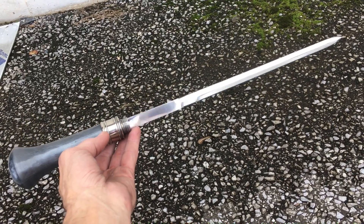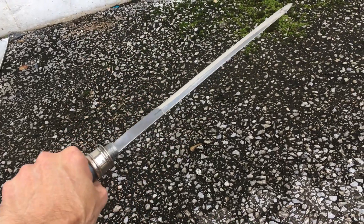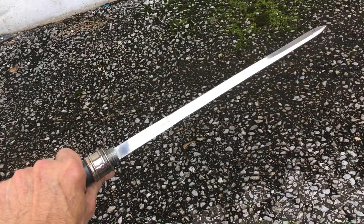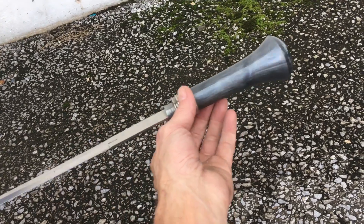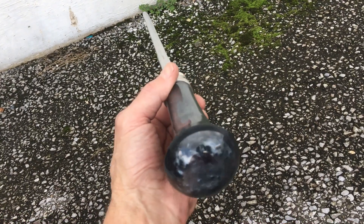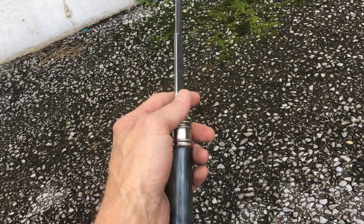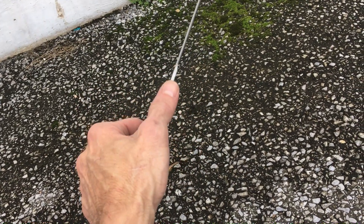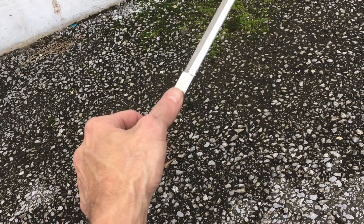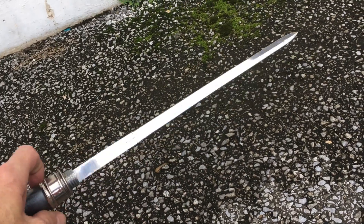I wanted to show y'all this really cool blade from Pakistan that I found at the flea market. Check out the character in that handle — I thought it was a big letter opener, but it's not. As you can see, right at the ricasso it stops there, and then the blade is double-sided on both sides.